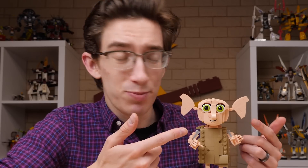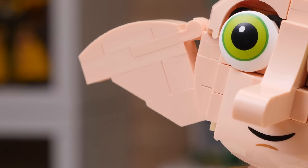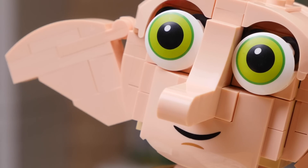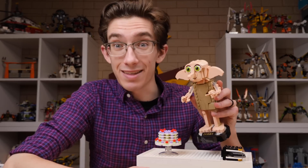You also can move the ears, but it kind of ends up looking a little off. The mouth and eyes on the character are prints, which are fantastic. Some of these light flesh pieces we've seen before in sets like the Boutique Hotel and the buildable Hermione and Harry minifigures, but there are probably a lot of brand new recolors in the set, which is fantastic.